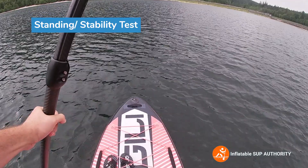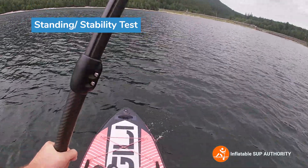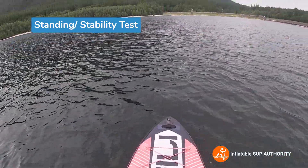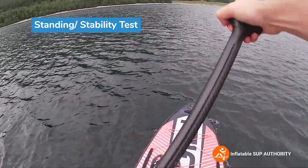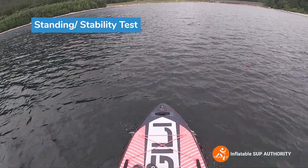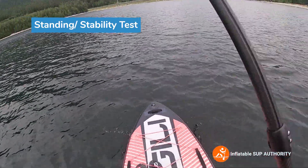So this is the XL version and just judging off this stability alone I think you can have at least two adults on here just standing and paddling. Yeah, two full-size adults can definitely fit — maybe even a three-person family — but probably be sitting for that one if you have an extra kid, just for safety reasons.